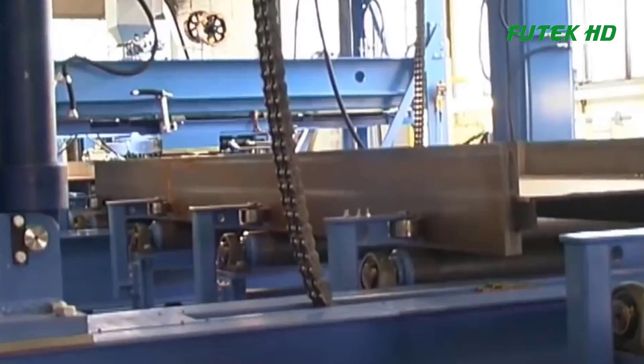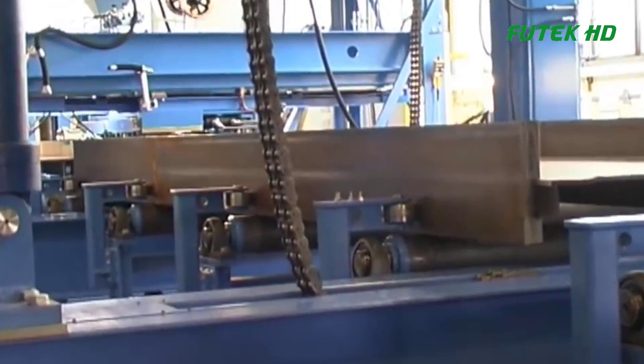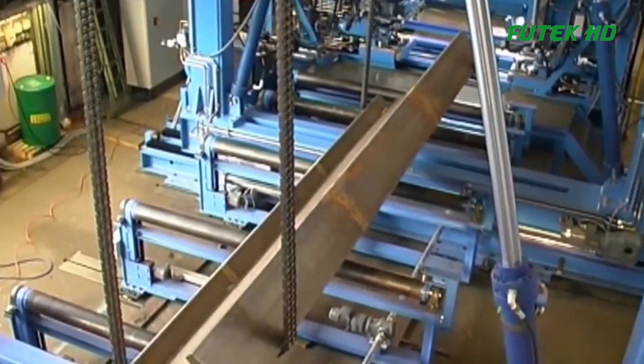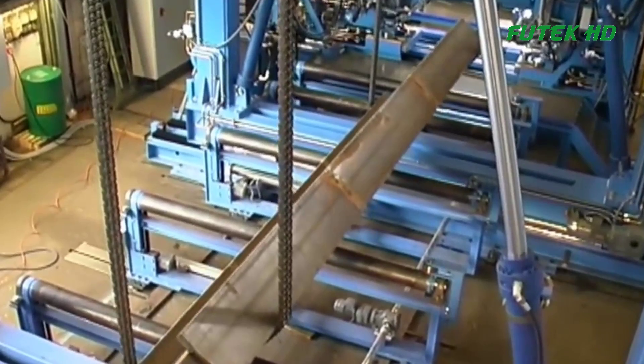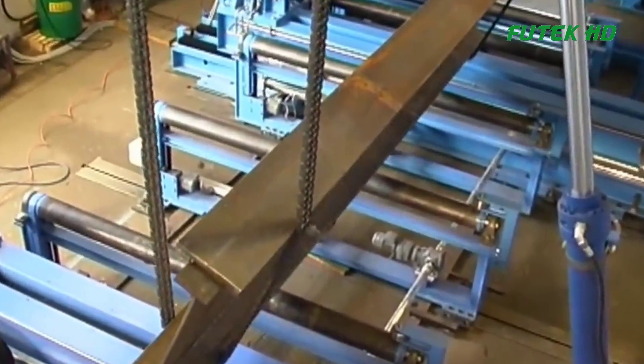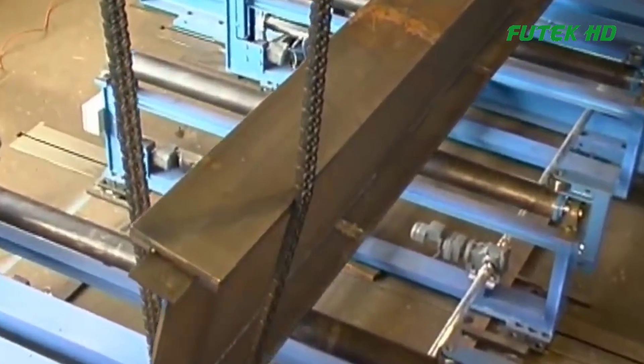Finally, the T&I beams move along the input-output conveyor, which facilitates the smooth transportation of finished products out of the production line. This conveyor system also brings in the necessary raw materials to sustain the continuous operation of the manufacturing line.